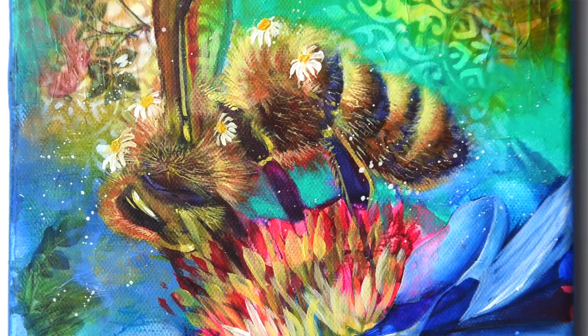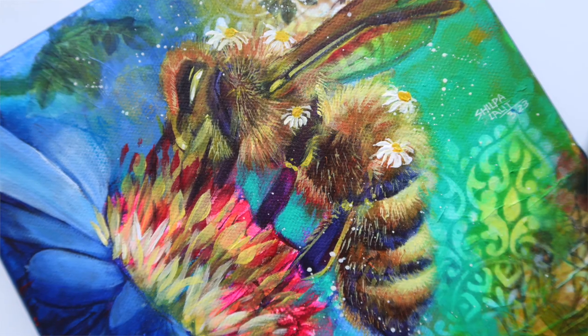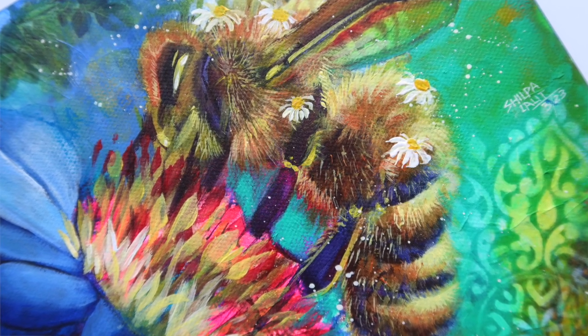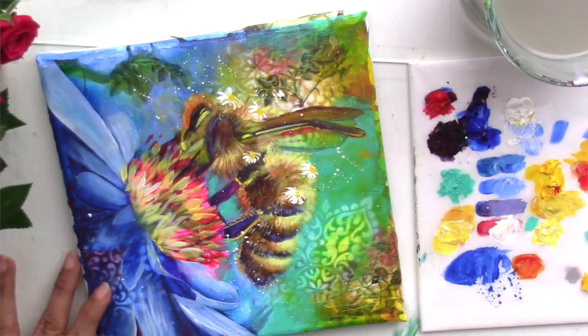To add to that fun, we will also be painting a beautiful bee painting. The second painting, which comes with this workshop, is a close-up of a bee on a flower. I'm really excited to take the techniques you learned in the first class, level them up, and take you to the second painting where you'll use those techniques to create a completely fresh painting with a little twist.